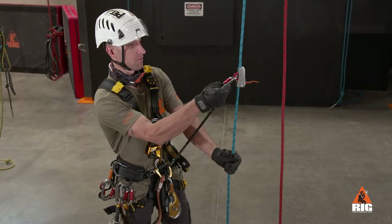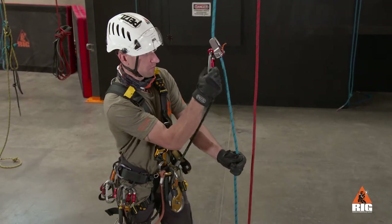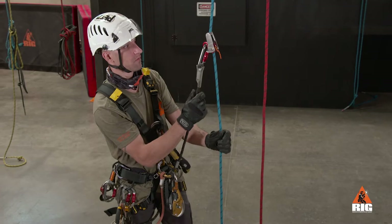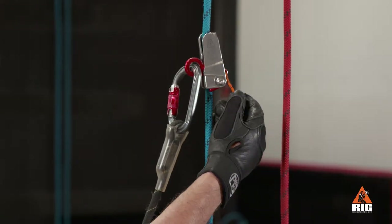Perform a function check by moving the device up the rope with the lanyard carabiner. Pull down on the lanyard to verify that the device locks, then pull the positioning cord to move the device down the rope.